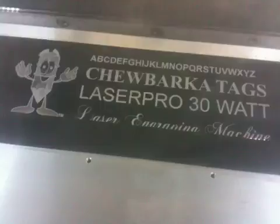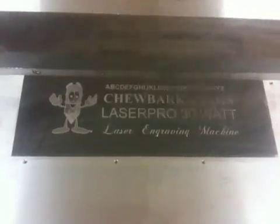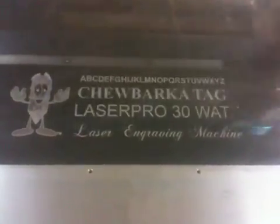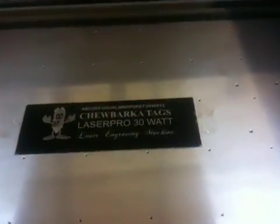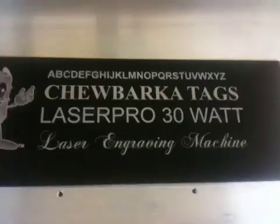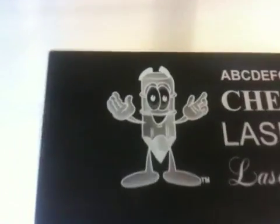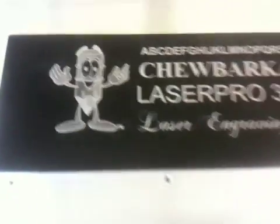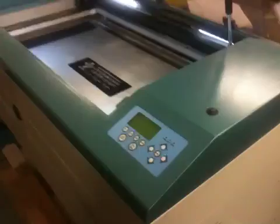We're just about done now, and we're done. That took 4 minutes and 38 seconds. You can see how fine that engraving is — the script font and the little cartoon character. And that is your LaserPro 30-watt engraving machine.